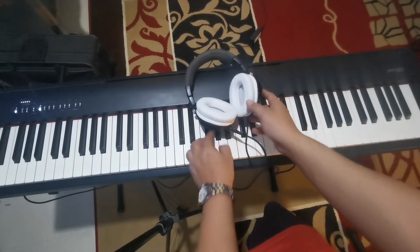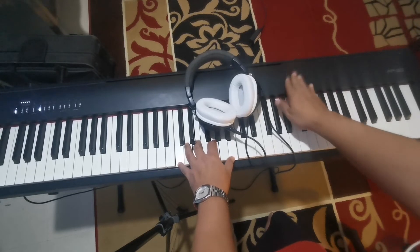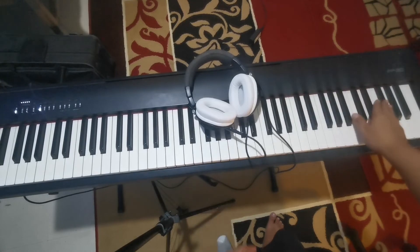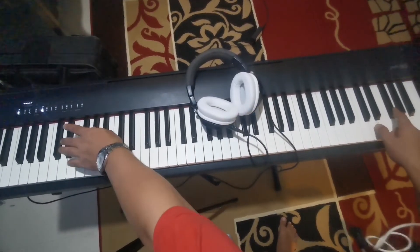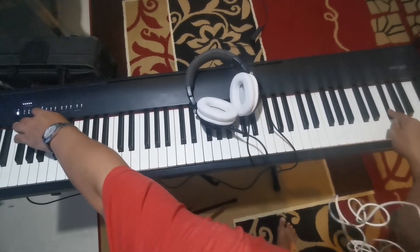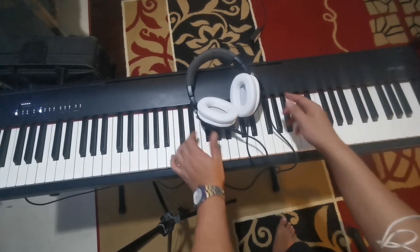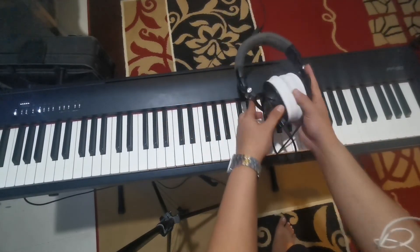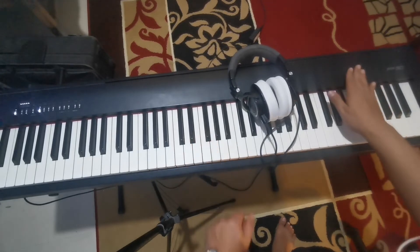But if you want to listen through both the headphones and the built-in speaker at the same time, you can turn the FP-30 speaker on by pressing function and then F-sharp. Just like this — function and F-sharp — and the piano will sound through both your headphones and the FP-30X speaker simultaneously.